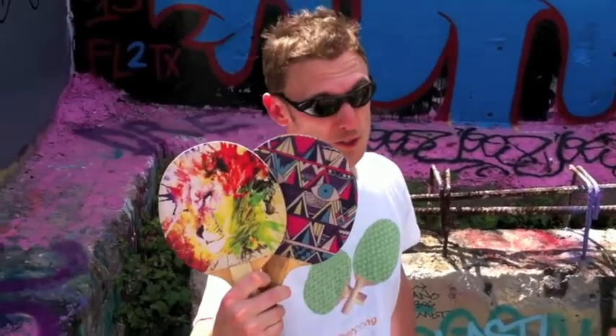As you can see, water is no match for Uberpong paddles. There it goes. Now let's go.